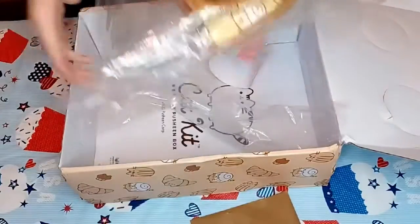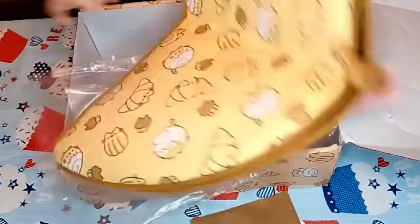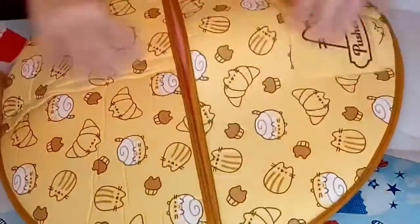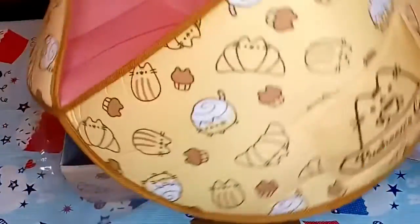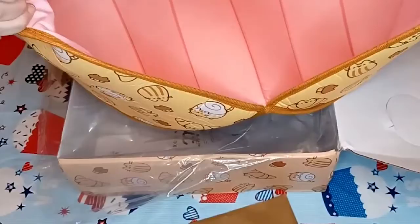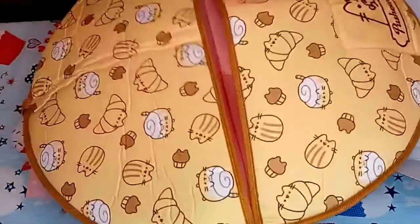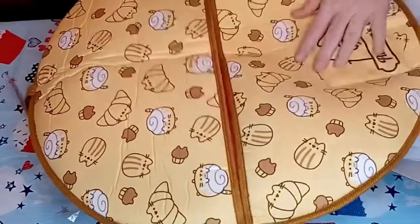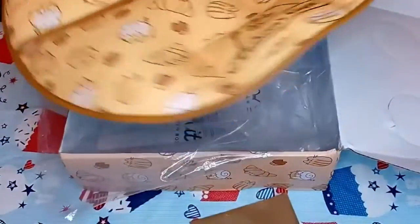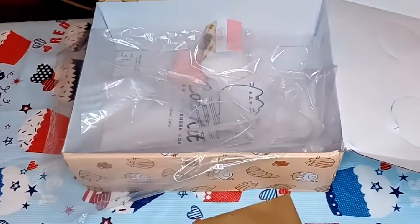Your cat will curl up like a cinnamon bun in this nesting bed. That's this side, and then basically you leave it out and the kitties can climb in this way. It's very cute and looks like it's actually quite big, so people that have bigger cats — it seems to fit very well. You can fit a couple kittens in here or a bigger cat. Obviously Pusheen Cafe, which must be the theme of this cat box.